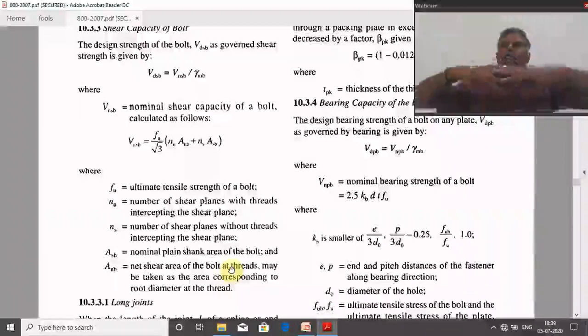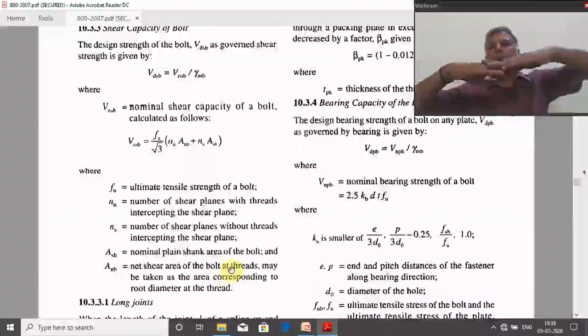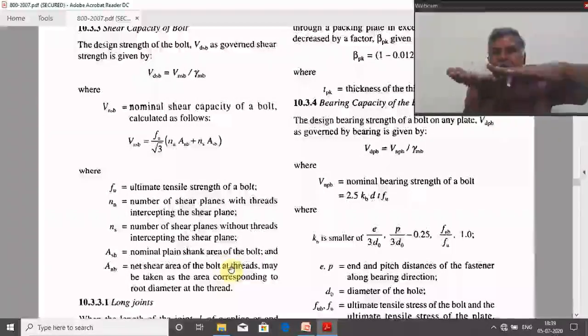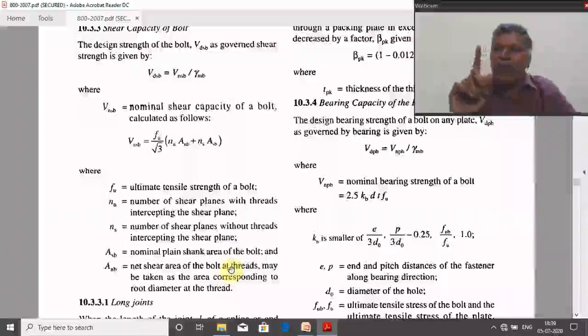When connecting two plates using bolts, there is only one interface — one shearing plane. Due to this shearing plane, the bolt will shear out. If it happens at the threaded portion, we take NN equal to 1 in this case.